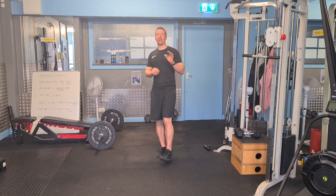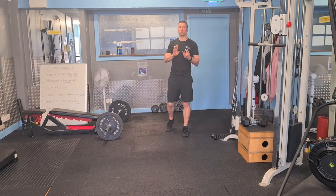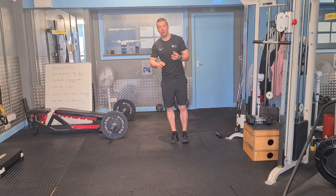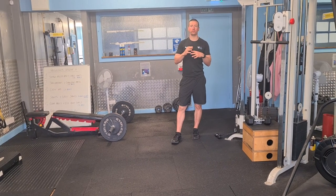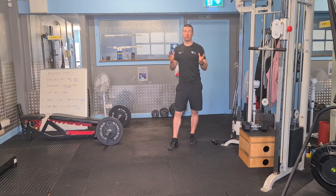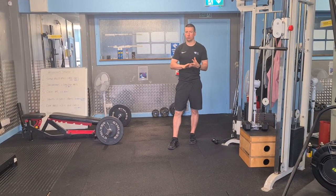Hi folks, so this is our Gluten Abs session. So the three sessions — the Arm Blaster, Gluten Abs, Calorie Chamber — and we're putting the time slots up for these sessions just to give people as many time options as possible to get their training in, but also to get some extra training in as well.